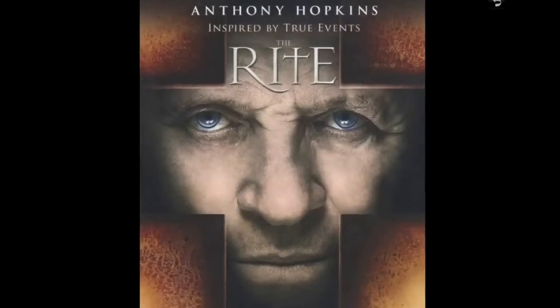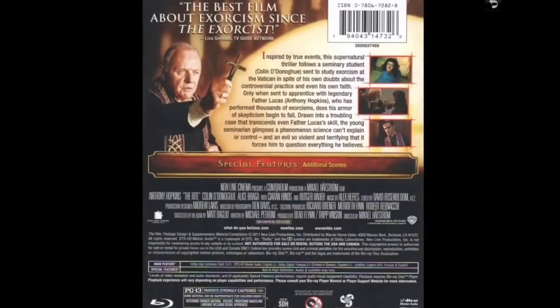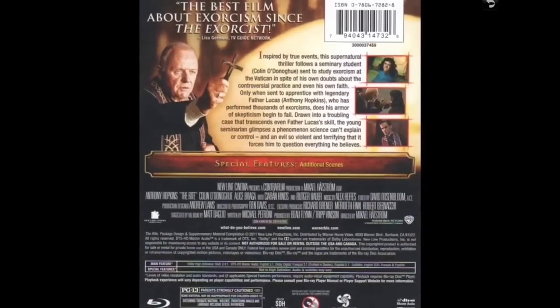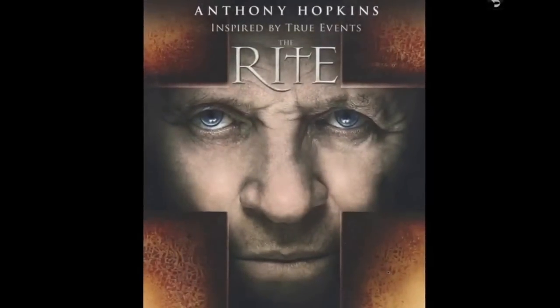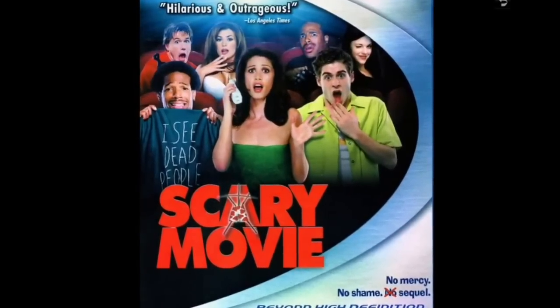Another film I haven't seen yet — it got bad reviews but I'm hoping I like it. I like Anthony Hopkins and I'm hoping he saves the day. Also, Scary Movie — pretty funny.